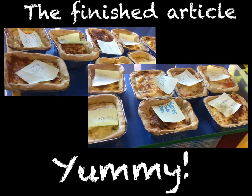Overall we all enjoyed making our quiches and can't wait to see what they taste like. My favourite part was kneading the dough and learning how to make the pastry.